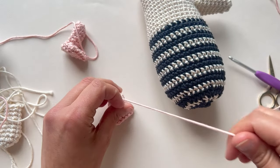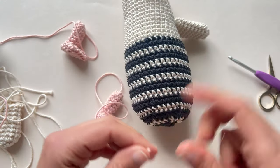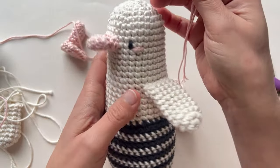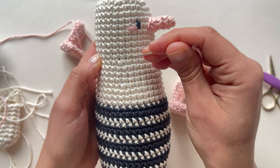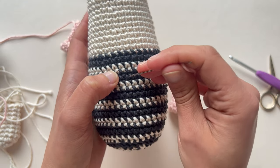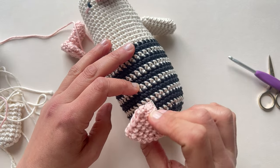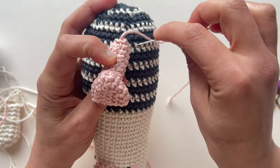I have my leg here and the pattern says that we have to sew the legs to the body between rounds 35 and 37. We are going to use the same technique. I'm going to count again: 1, 2, 3, 4, 5, 6, 7, 9, 10, 11, 12, 16, 17, 18, 19, 20, 21, 22, 23, 24, 25, 26, 27, 28, 29, 30, 31, 32, 33, 34, 35 — so here. I'm going to attach it to the front. You can attach it wherever you like — 35, 36, 37.